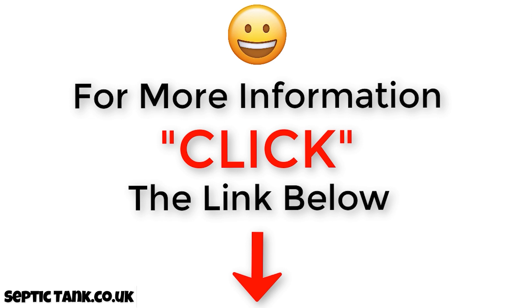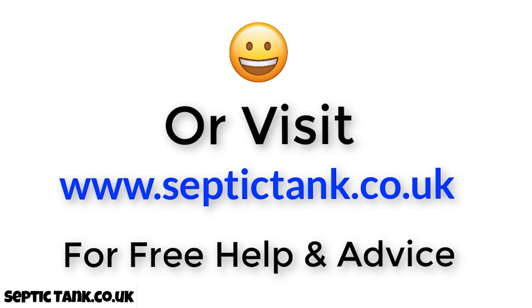That's why I make these videos — I love sharing these tips with my customers and with people who know nothing about soakaways. Thank you very much for watching. If you'd like to see more free videos, go to septictank.co.uk or search 'Septic Tank TV' on Google to find my YouTube channel. If you subscribe, you could be in with a chance to win a free septic tank and soakaway kit. Stay safe, take care, and I will speak to you soon.